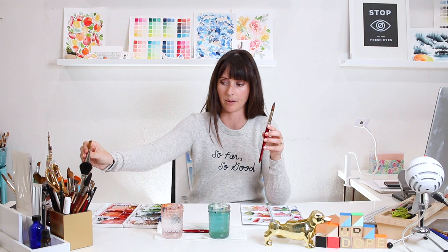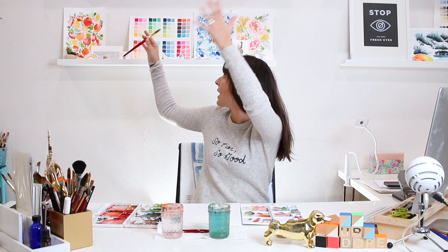My three go-to sizes are the size 16, 6, and 2 — all round brushes. I only really use wash brushes if I'm doing a pattern like stripes, blocks, or some sort of geometric pattern. For the most part, everything else I paint — from landscapes to florals to architectural paintings — I use round brushes.